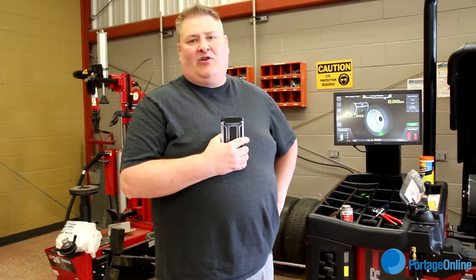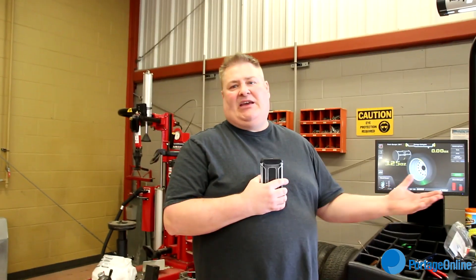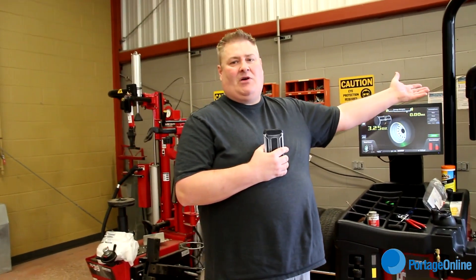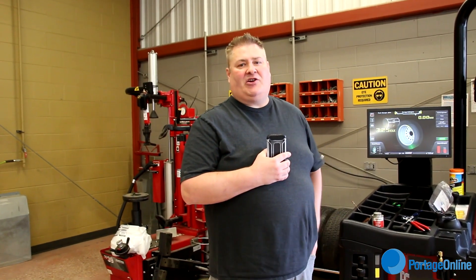We kind of have the goal that we want our equipment and the things we're teaching to be five years ahead of where we are currently, so that when our students go out into the workforce they're prepared with the new stuff that they're going to see.